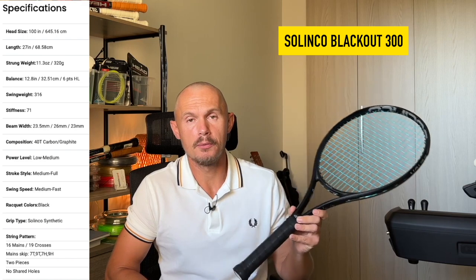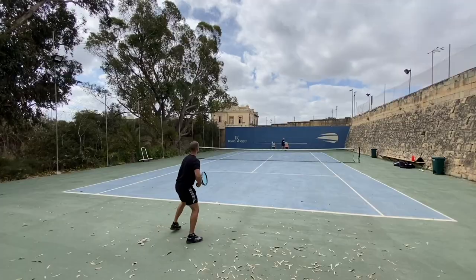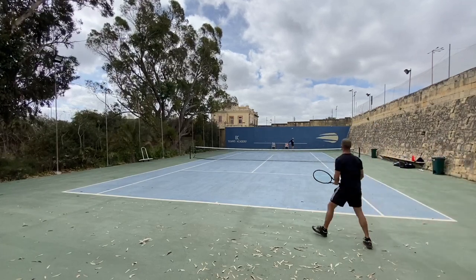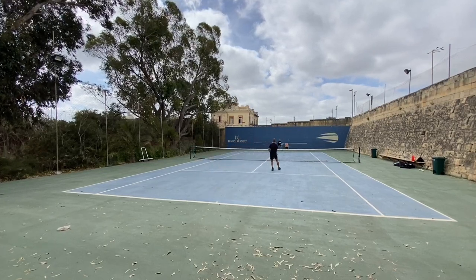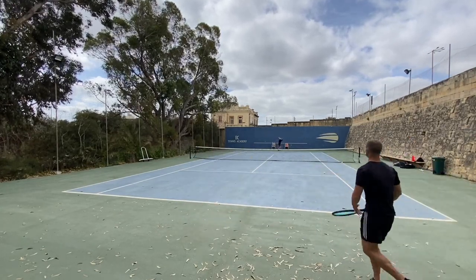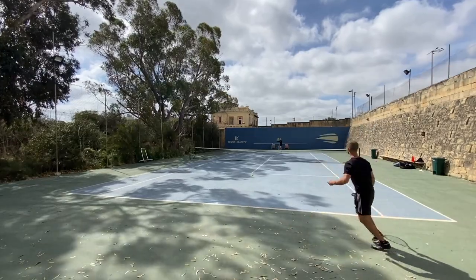Solinco came out with the Blackout 300 earlier this year — another 300 gram spin and power frame. It performed pretty well, and some players who tried it with me liked it. I wasn't a huge fan of the feel; I felt like it was landing in the middle of a lot of these frames with no standout benefit or feature. It's a solid frame though, and the longer XTD version seems to be a bit better from reviews and people I've talked to. It felt a bit more like the TF-X1 — good power, good spin, but a little bit higher stiffness. The TF-X1 and Solinko I would put in the same location — probably my least favorites of these spin-oriented rackets.